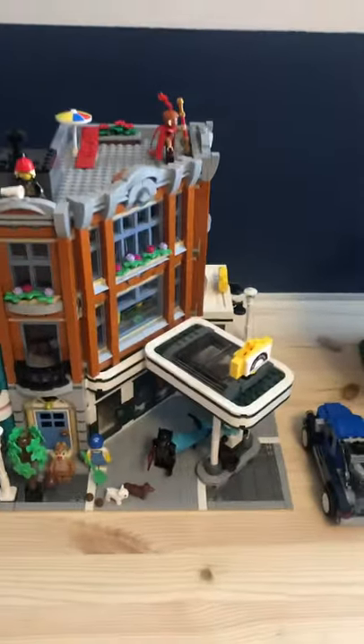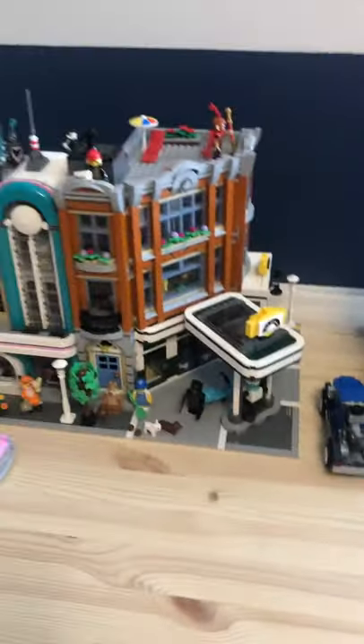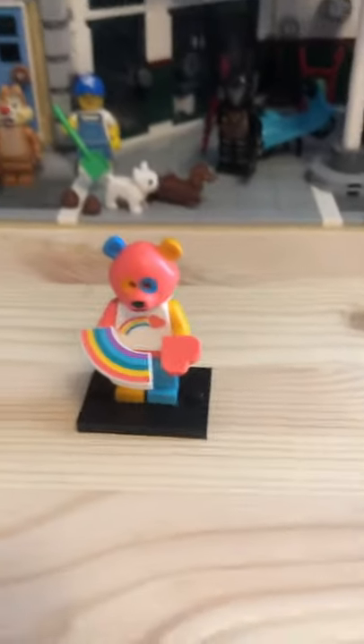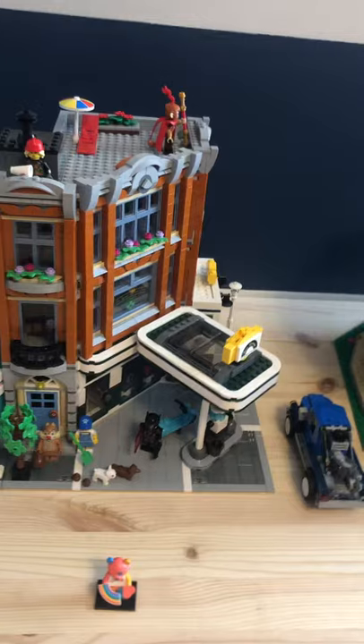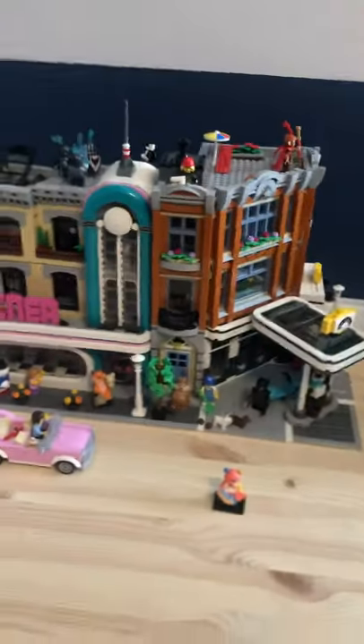Hello everybody, today we are doing another Lego video, but it's about this. I unboxed like maybe 20 Series 19 minifigures off camera. I got a lot — I got these knight guys, the gamer guy, the rugby guys — I got three rugby guys. I don't have the pizza or bath guy but I have everyone else, so if anyone comments they want to see a video on them, I'll do it.